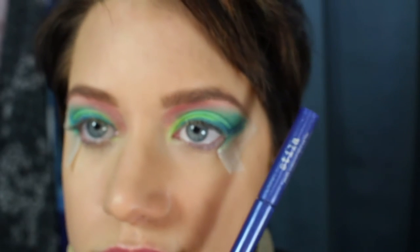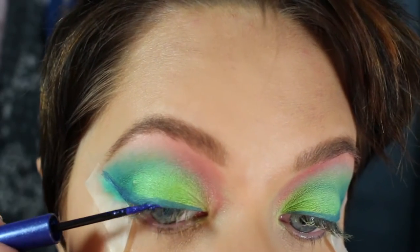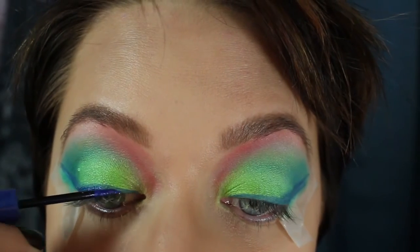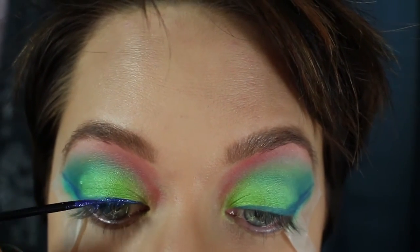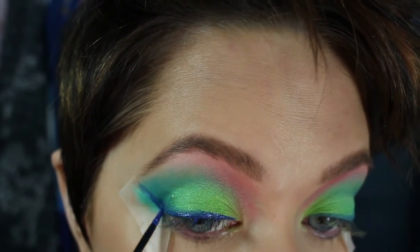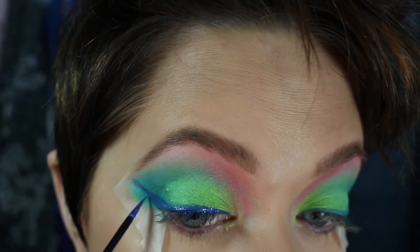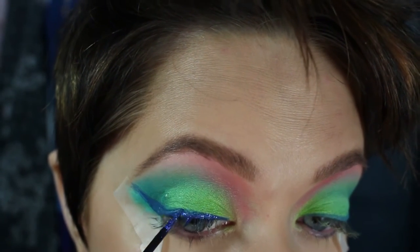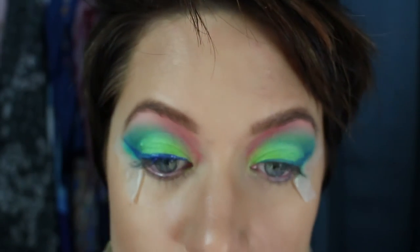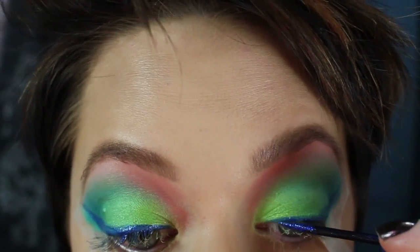This is the Stila Sparkle Waterproof Liquid Liner — they don't make this anymore, actually for decent reasons. It's kind of transparent when it dries, so I had to put a blue underneath just so it shows up. I'm not a huge fan of it, but it's sparkly and blue and helped this look. Urban Decay makes a sparkly liquid liner that is not translucent — it has really good pigment. I'll list that down below; you can still get that one and I wish I had gotten it instead.